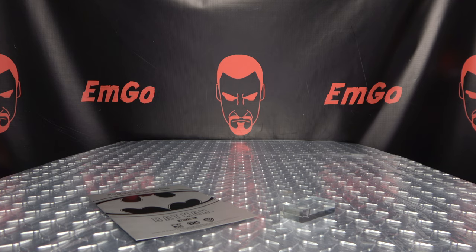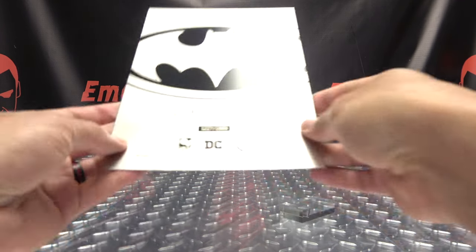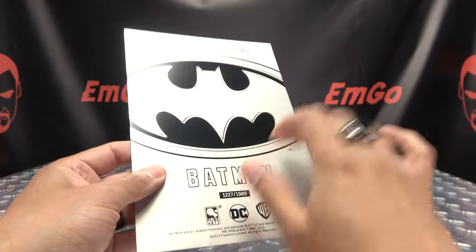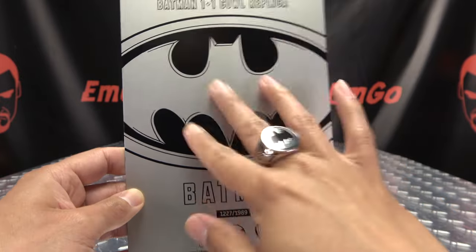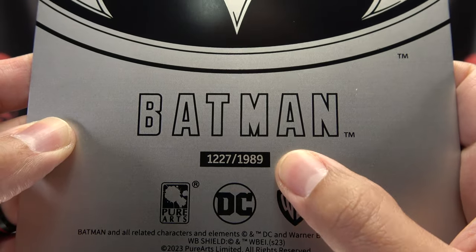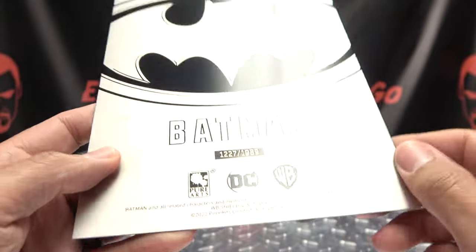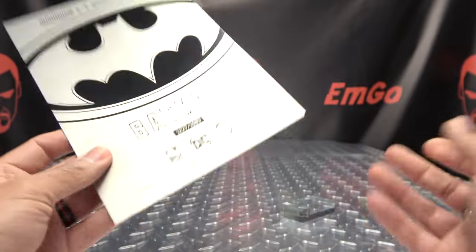Now we're going to break down everything that's in the box. We're pretty much going to start from the bottom and work our way up. So the first thing we get is — I guess this is our Certificate of Authenticity. It is a piece of metal here, and it says Batman one-to-one cowl replica. Big Batman symbol right there. It is a limited edition of 1989 — clever. I got number 1227. You got your logo, all your copyright stuff, and yeah, it's your metal Certificate of Authenticity.